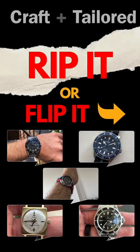Hey guys, it's Cam with Craft and Tailored. In our first episode of Rip It or Flip It, I review your watches. Let us know in the comments below which out of the five we selected from this week's submissions you would rip or what you would flip.